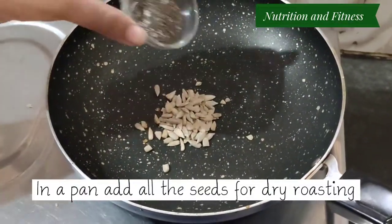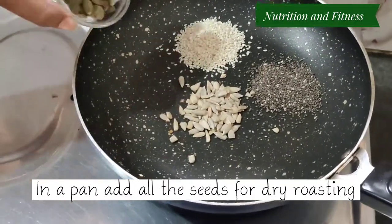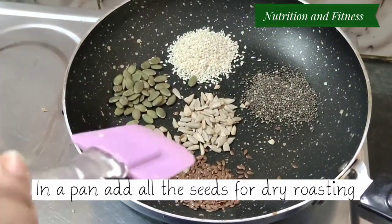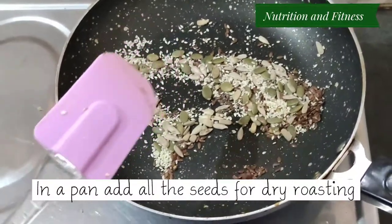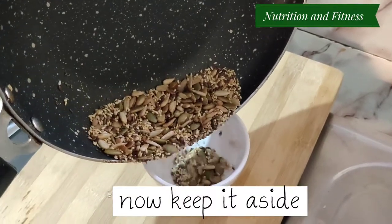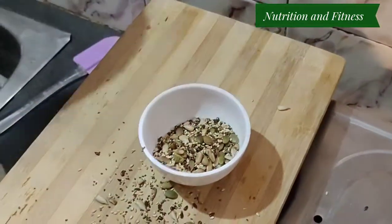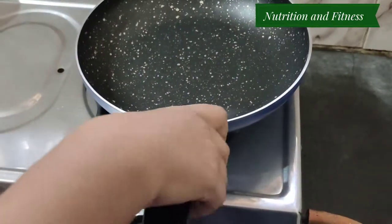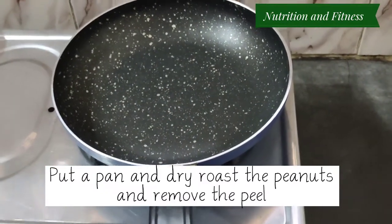In a pan, put all the seeds for dry roasting. Now keep it aside. Then dry roast the peanuts and remove the peel of the peanuts.